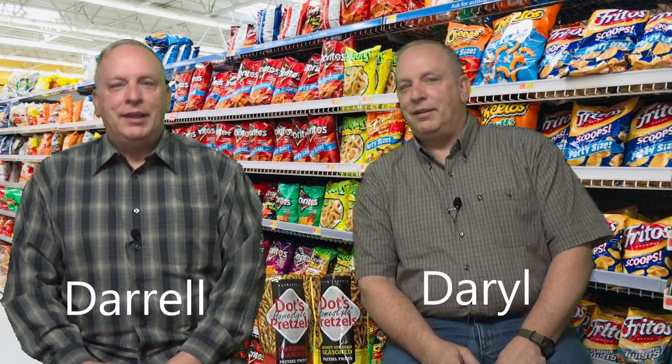Hi, this is Darryl. I'm Darryl. And this is Pointless Points to Ponder.